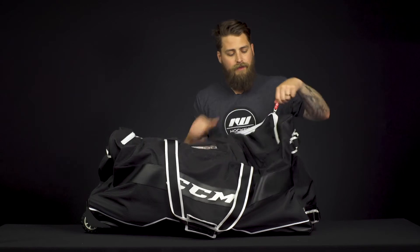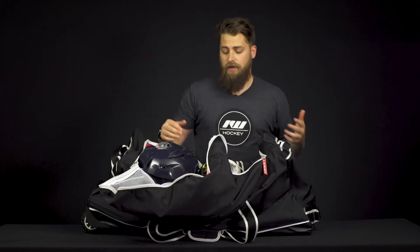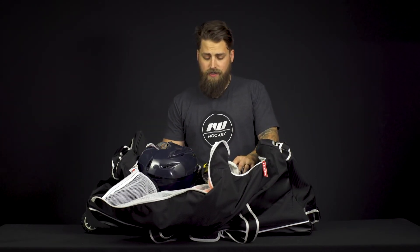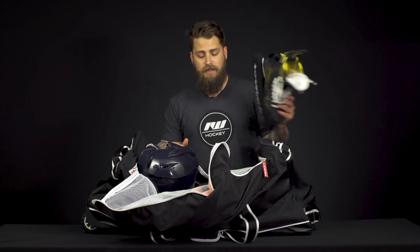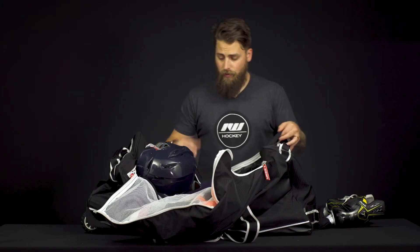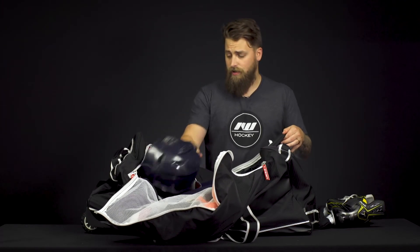Getting inside the main compartment, you go through a large U-shaped opening and tons of volume inside. We've got a complete senior large ice hockey setup with 15 inch gloves and shin guards and eight and a half size skates. So even though 33 inches in size, this has tons of volume — perfect for the player who stores a lot of gear and extra clothing.